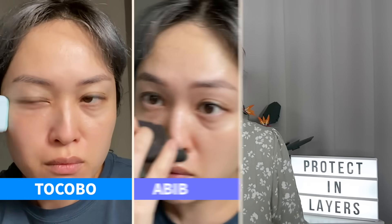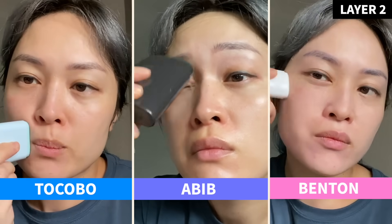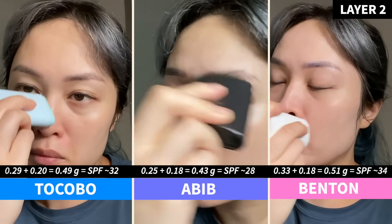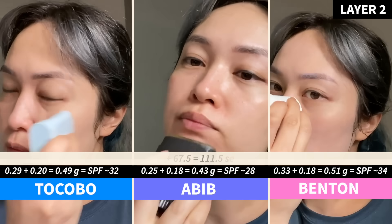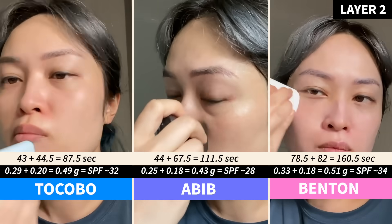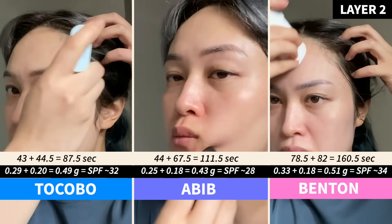Onto layer two — I went in again for what seemed like another really generous layer, and again I applied less than I expected. This got me up to an average of SPF 31, which is good, but I can usually apply the full amount of a lotion sunscreen without this much effort. By this time I'd spent one and a half to two and a half minutes with each sunscreen stick on my skin.